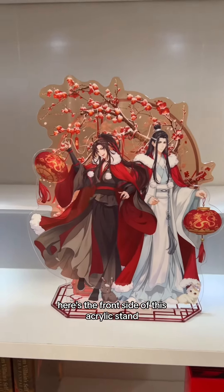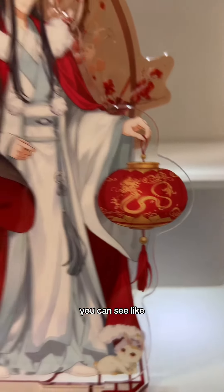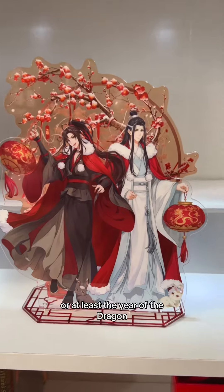Here's the front side of this acrylic stand. It's so pretty — them holding lanterns, and then on the lanterns you can see the little dragon. So that's how you know it's made for year 2024, or at least the year of the dragon.